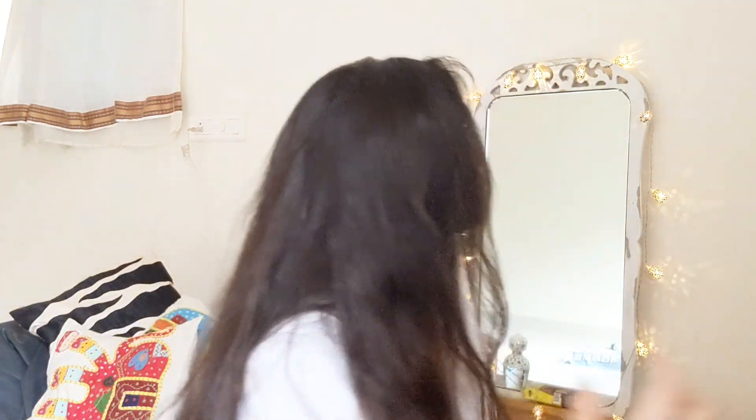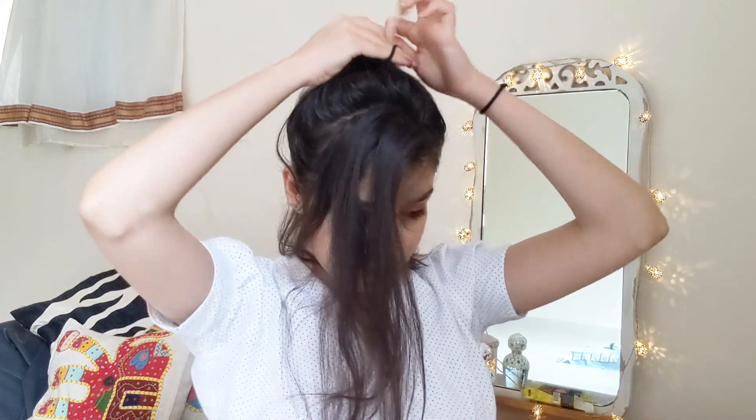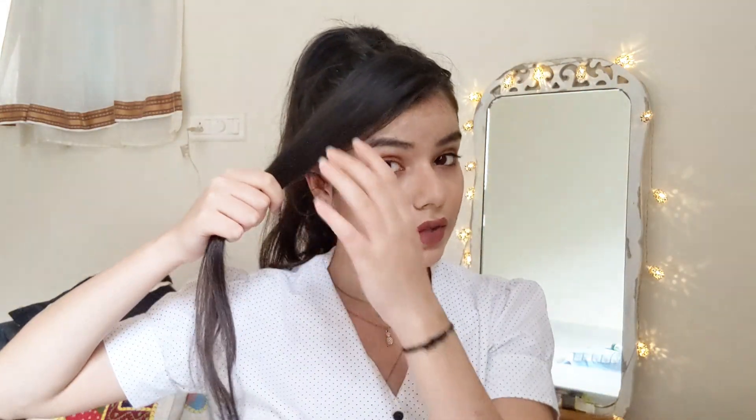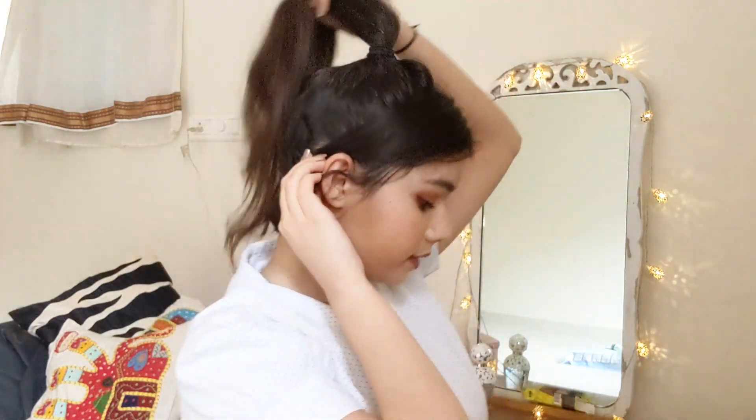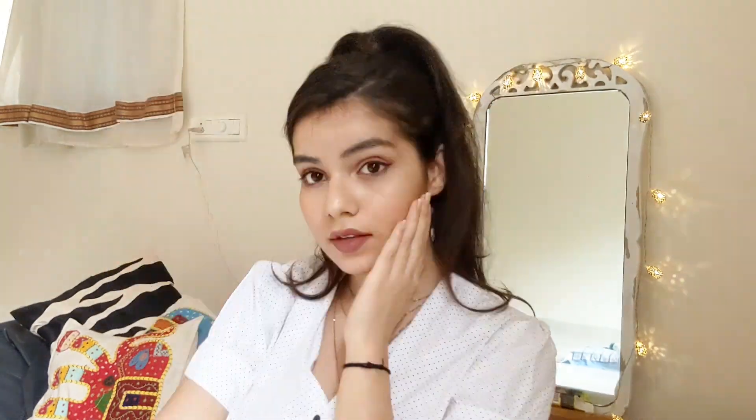The next hairstyle is the super famous Rihanna/Ariana Grande ponytail. All you need to do is side-part your hair and take out a front section. Tie the rest of the hair into a ponytail. For the front part, tuck it behind your ear — if you have shorter hair, set it with a bobby pin. If you have longer hair like me, tuck it behind your ear, set it with a bobby pin, then wrap the remaining hair onto the rubber band and set it with small pins. You're done with this super glamorous ponytail.